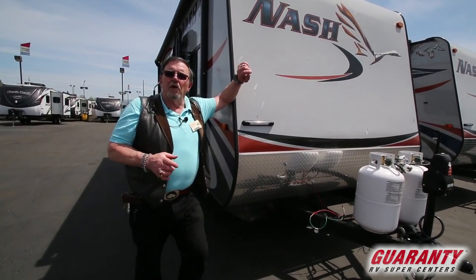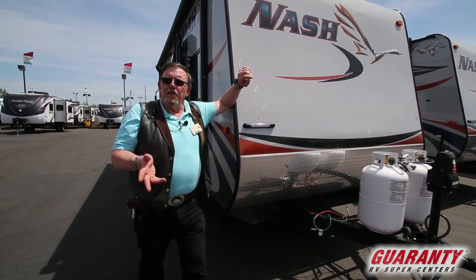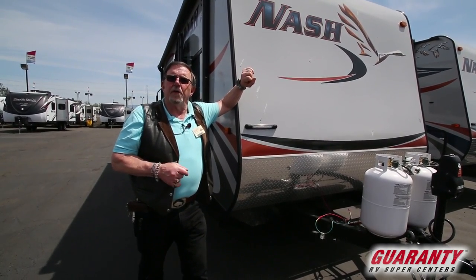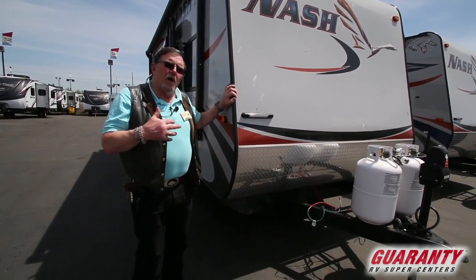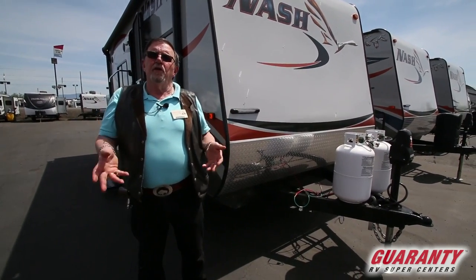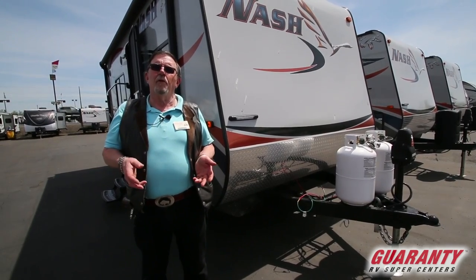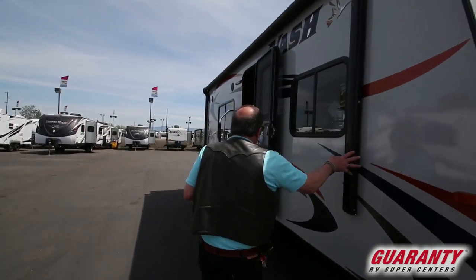Most of the trailers that we have on our lot are what we call a three-season trailer — made for spring, summer, and fall because most people don't take them out in the dead of winter. But the Northwood products are designed for the people that do. As you can see, smooth fiberglass sides. They all have a canister that you can put a generator in or store extra product. They all come with a 10-gallon hot water heater with a 17-gallon-per-hour recovery rate, complete with electric awnings.